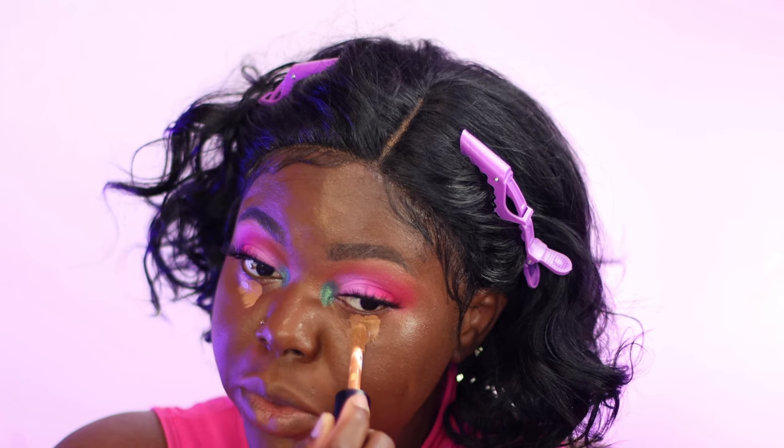I'm using my e.l.f. concealer — I'll put the shade in the description — and then also the Tarte Shape Tape concealer to brighten that under-eye area.